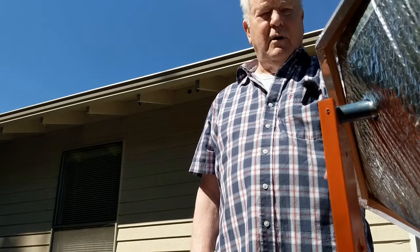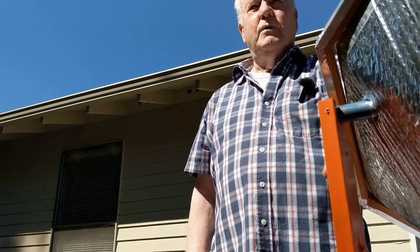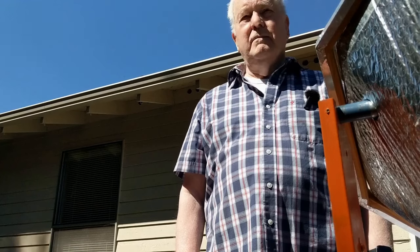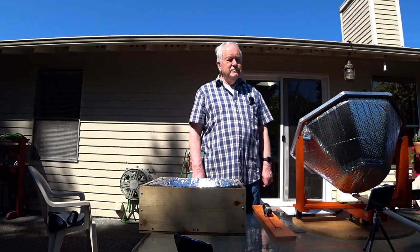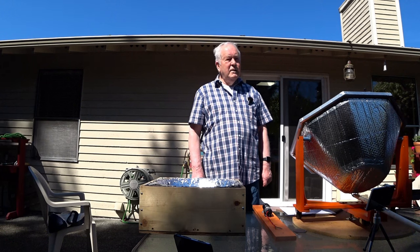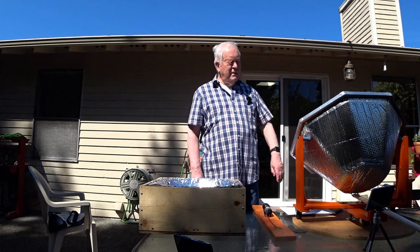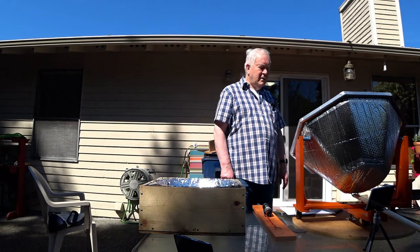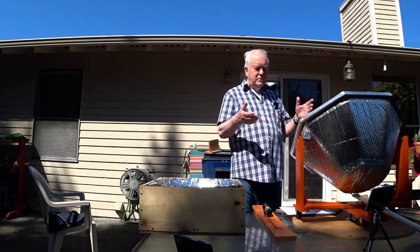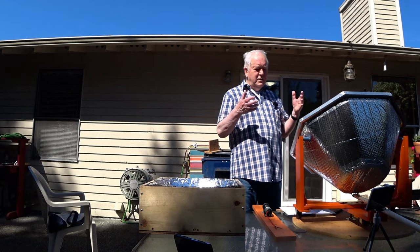The eight-sided cooker went on YouTube 10 years ago and got like 48,000 views. I like that design because it combines the best of both worlds — it's not purely parabolic, but it concentrates heat more than just putting flat reflectors on the side of a box.